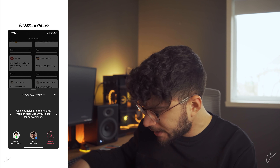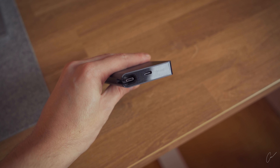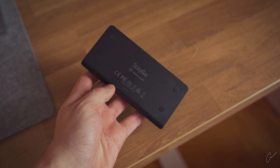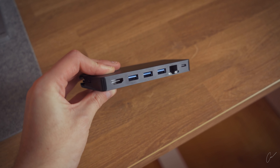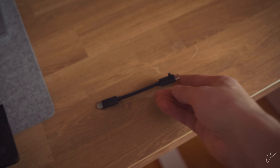Here comes my life savior — the dongle that is pretty much responsible for running all the hardware connected to my PC: the 12 South Stego. If your boyfriend struggles connecting all his computer accessories to his Mac, I recommend getting him one of these. In my opinion, it's currently the most awesome dongle in terms of portability.